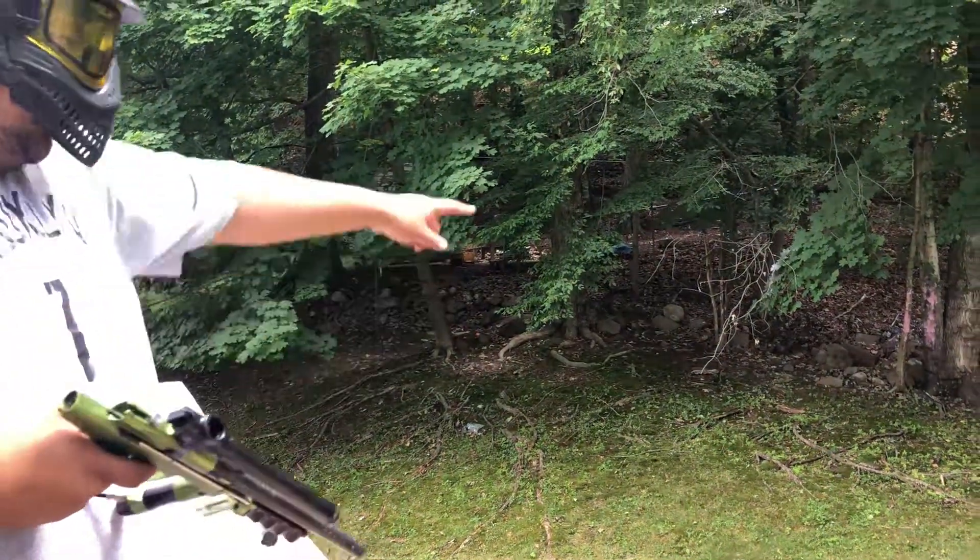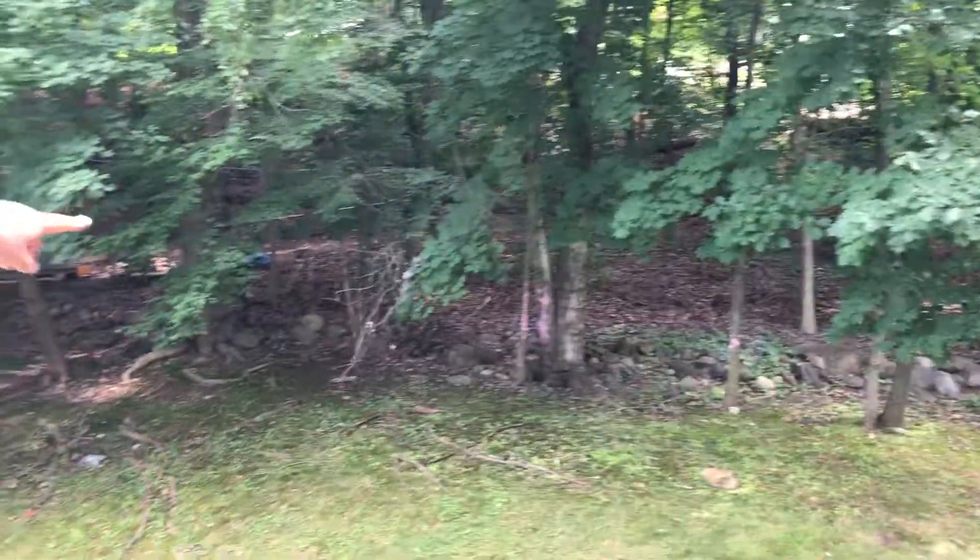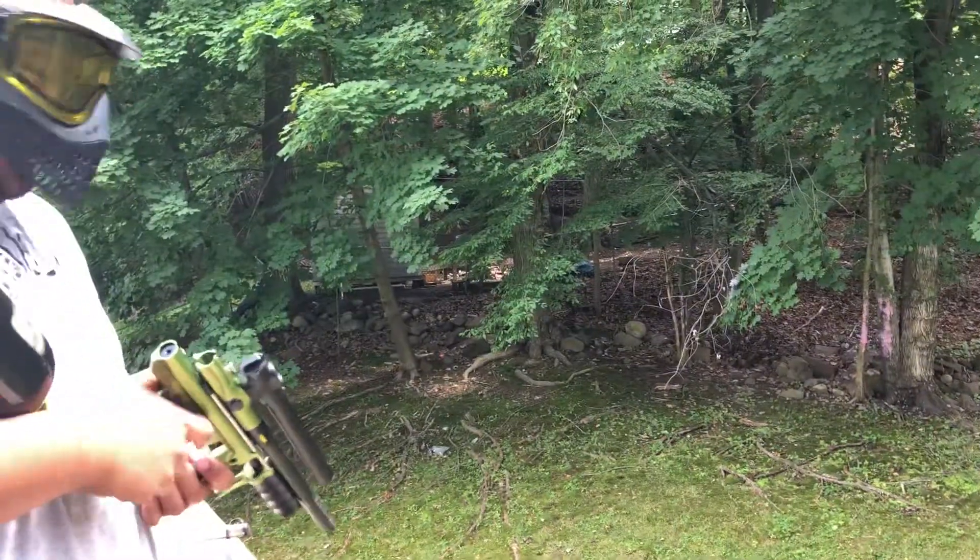Are you trying to hit that tree? Yeah, well I mean I got a decent — I don't know if you can see it. A decent collection of shots there, but there you go.